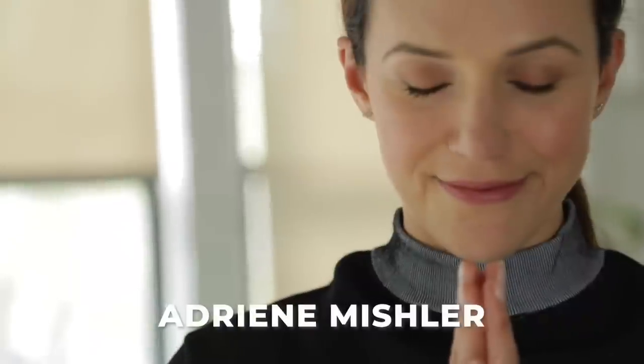Hi guys, I'm Carly, and I'm so excited to share this video and share my dear friend Adrian with you. It's my pleasure. Thank you so much for having me, and thank you guys for tuning in.